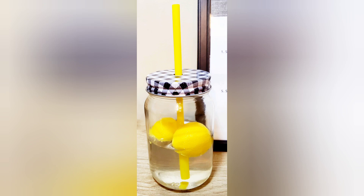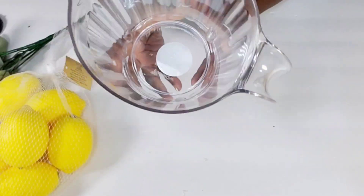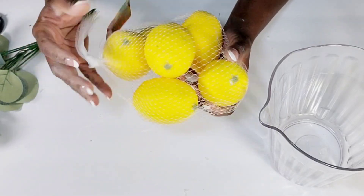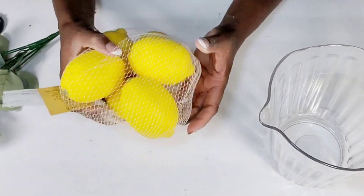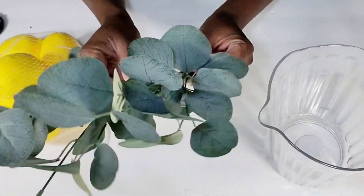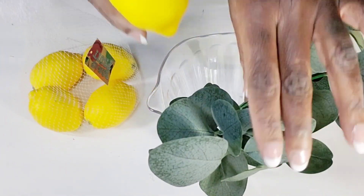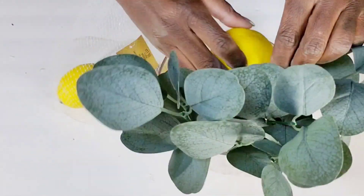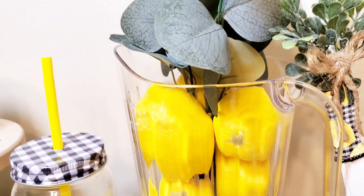Now moving along to my next DIY — I love this pitcher that they sell at Walmart. They look pretty good; they look like glass, but they're actually plastic, and they're $3 and some change. I have these larger lemons from Hobby Lobby that I paid $6 for — which is a good buy because there are six lemons in there — and I have these really pretty eucalyptus picks from Walmart for a dollar and 28 cents. All I'm doing is just creating a centerpiece using that pitcher, adding in those greeneries and just placing these lemons around them. I think this is just perfect for a lemon-themed kitchen.